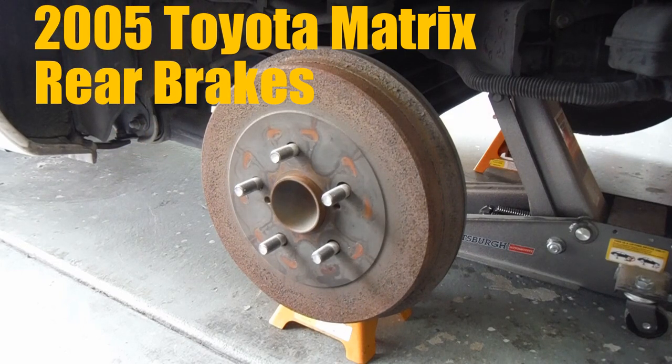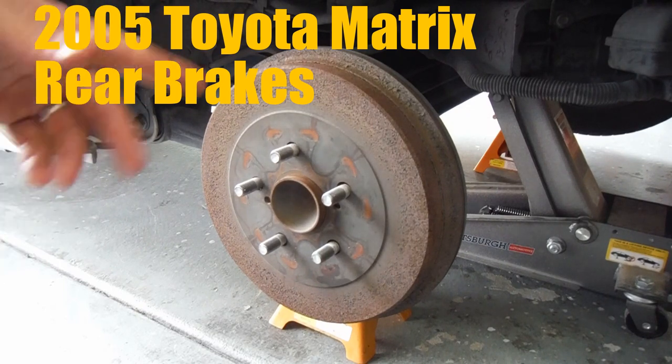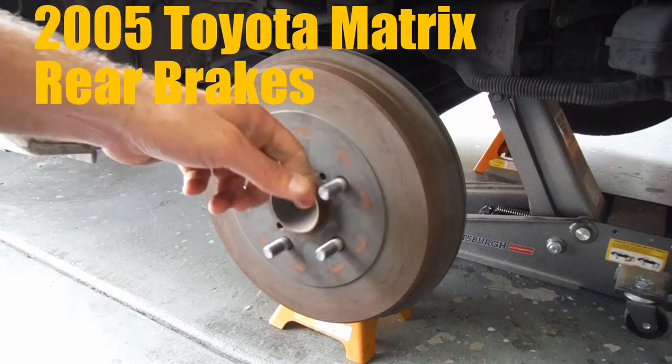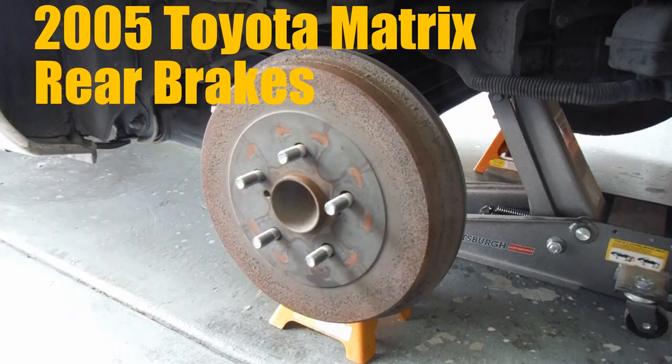The first thing you want to do is lift the vehicle, take the tire off, and just support it properly. I've got a jack stand under there and the jack as well. And block your tires. I don't usually film me doing those things because if you can't do that, you probably shouldn't be doing your brakes. You also want to make sure that your parking brake is off or you will not be able to get your brake drum off.